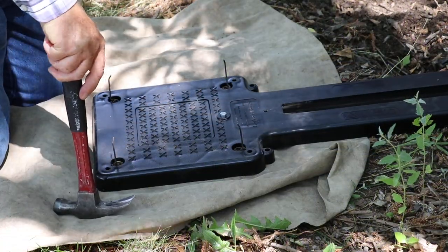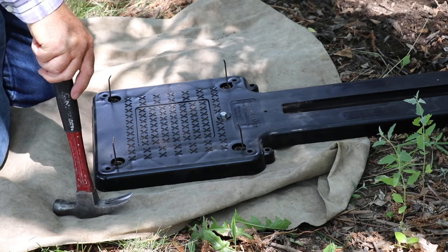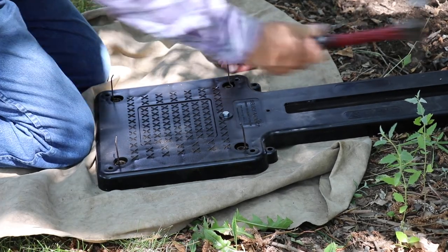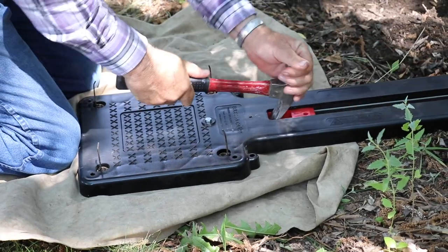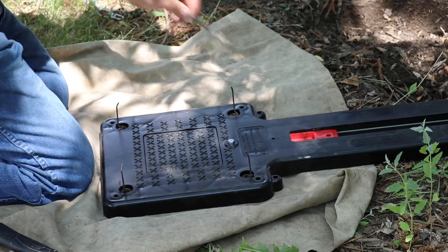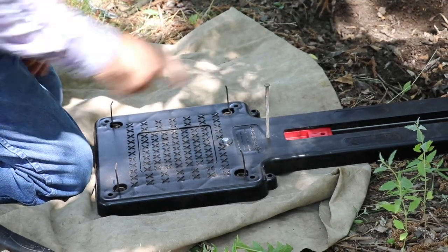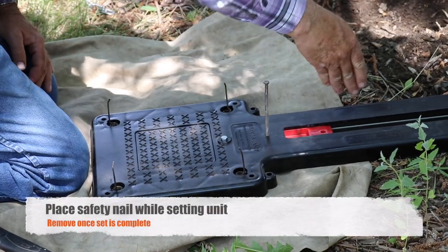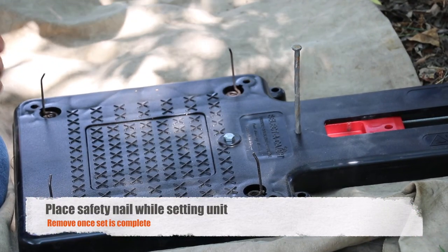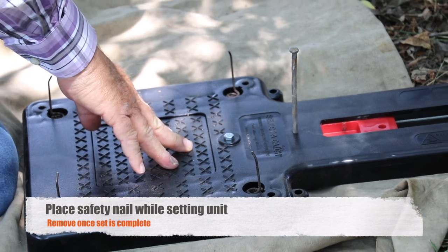When setting the select to catch, the first thing you need to do is set the pan tension. This can be done before you go out into the field. Set the unit, take one of your anchoring spikes. Once that unit is set, never put your fingers in there as it says right on the instructions. Put your safety nail in there and press down.